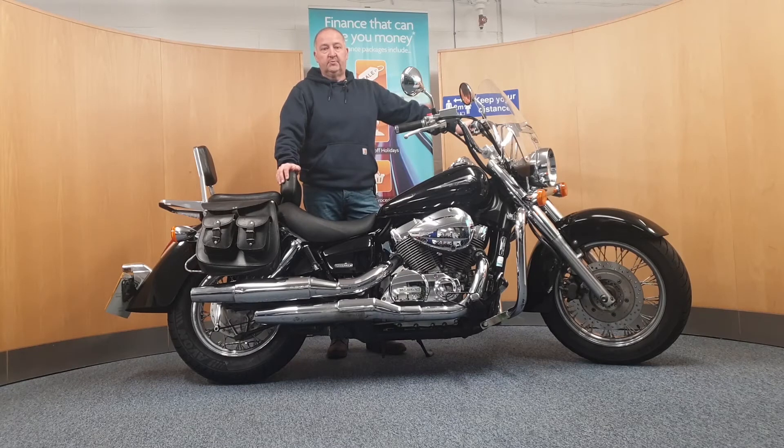If you want any more information on this bike, or if you think there's something that we've missed on the video, we can do a close-up video or photograph and send it over to you on WhatsApp. Give Dawn or Dave a call on 0161 713 3219 and they'll be happy to help.